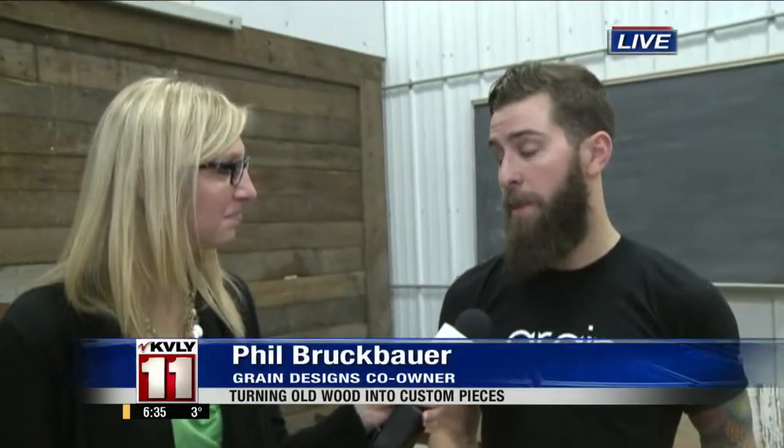We're here with Phil right now. You guys take a lot of the old wood — whether it's from a barn, someone's floor, or another table — and you turn it into something beautiful. When we started, we mostly tore down the buildings ourselves, old barns and farmhouses, and we'd use basically any piece of wood we could find to build our pieces with.